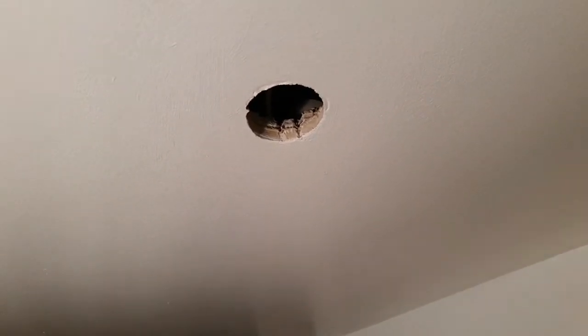Those downlights were a nightmare to remove. This one here — I nearly damaged the plaster. The spring on one side would not close; something was preventing it, it got caught on something up there. Luckily I managed to get some cutters in there and cut the spring off to free it.